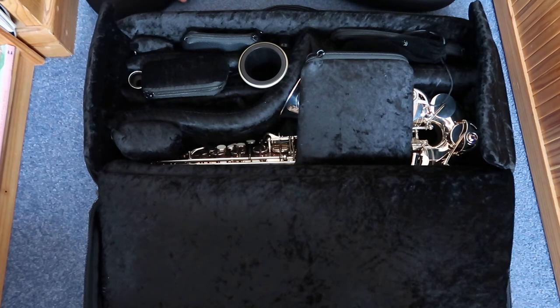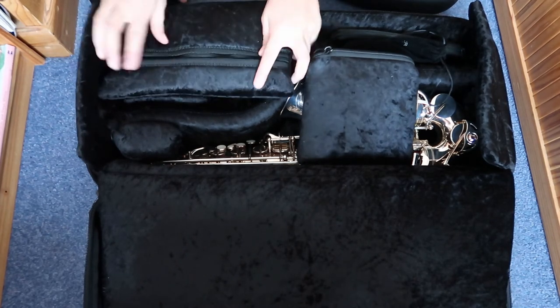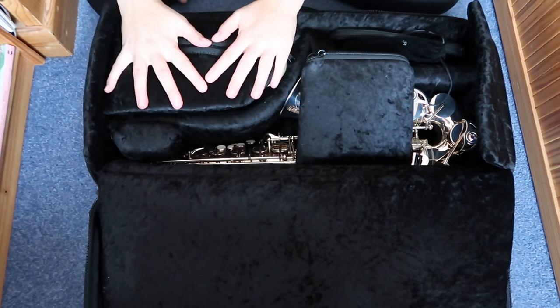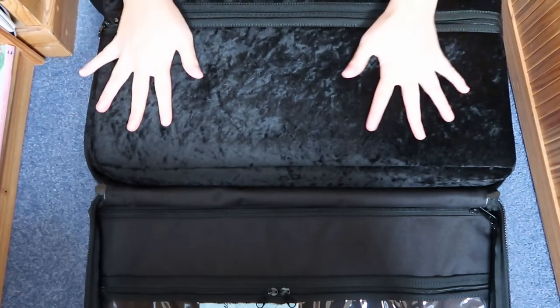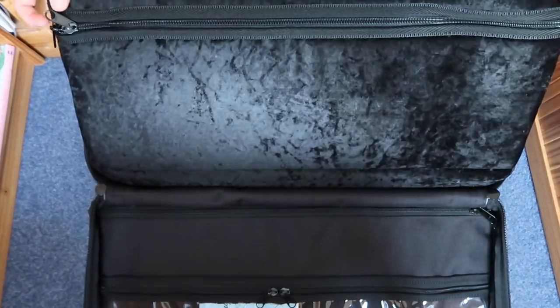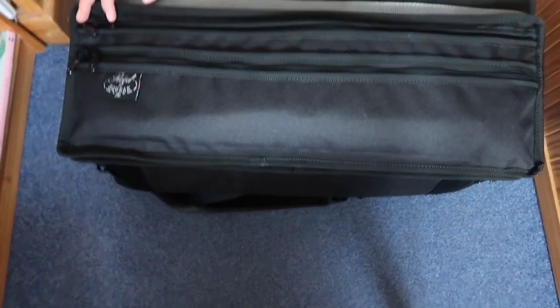I'm just gonna chuck everything back in here. Let's get it all in. It's really handy how much you can fit in this case — that's what I love so much about it. And it's surprisingly not heavy, which is amazing.